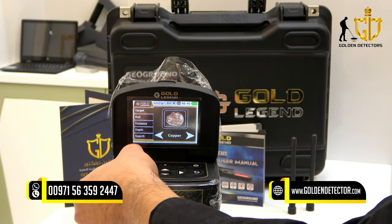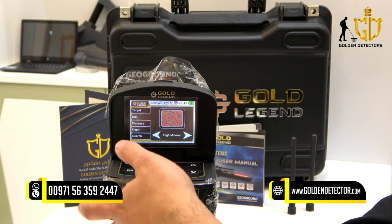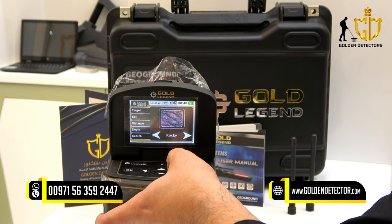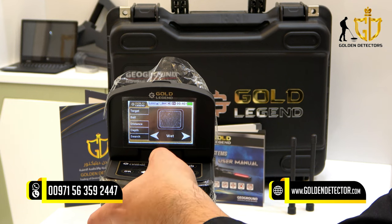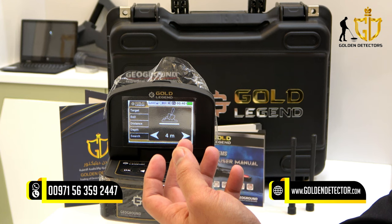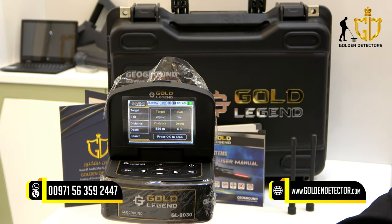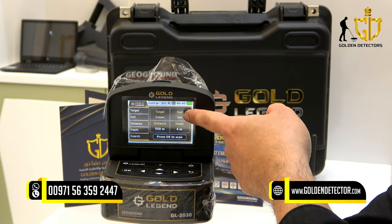Go back, then select and go down. You can select the type of soil you have: high mineral, low mineral, normal, rocky, sand, stony, and wet. Then go down and you can select the specific distance you want, from 1 meter up to 3,000 meters. You can also select the depth of the target — from 1 meter up to a maximum of 40 meters. So you can review all the settings you made: for example, target is copper, distance is 550 meters, depth is 4 meters, and soil type is wet.